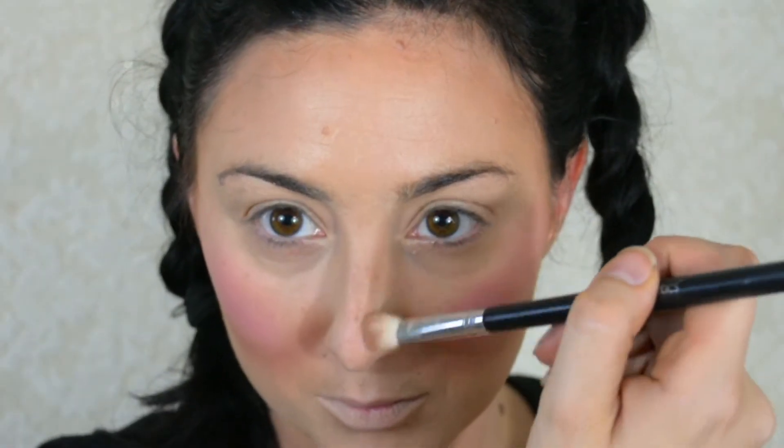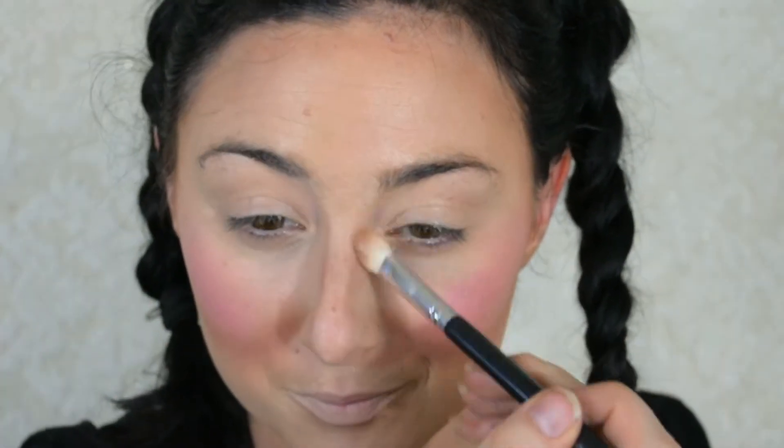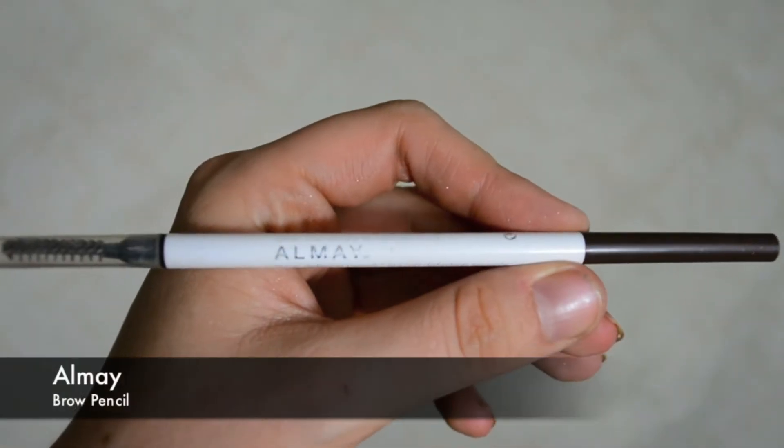I'm also contouring my nose a little with the powder, just placing it on the sides to sculpt it out. Now going in with a brow pencil from Almay — this is just to create little freckles on the face. You could use a brown eyeliner or gel liner, anything brown works. I'm just using what I had on hand. All I'm doing here is creating those fake freckles.